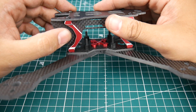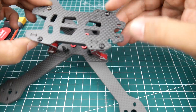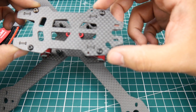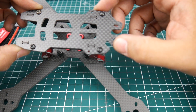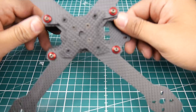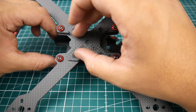It does have camera mounting solutions here which look pretty nice, and it has multiple solutions for your VTX as well. There's a cutout here — I'm not entirely sure what it's for, but your antennas would probably stick through there. It's a very nice design overall.